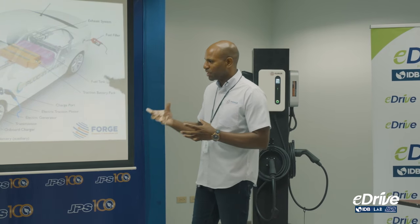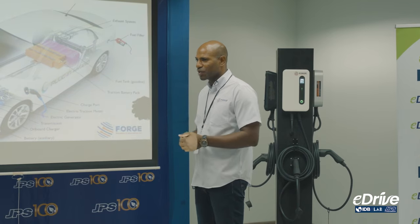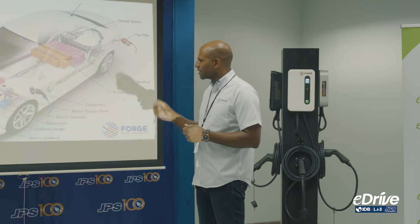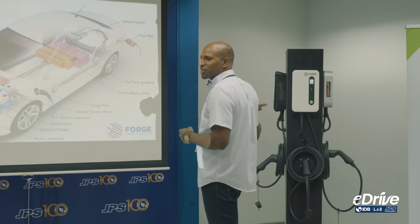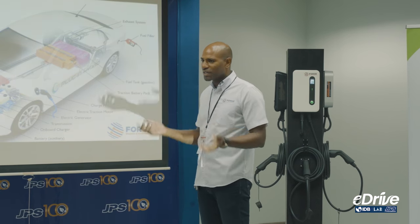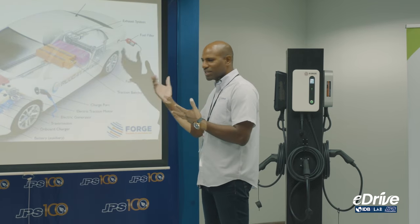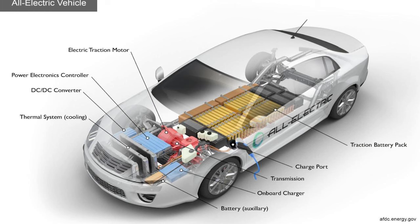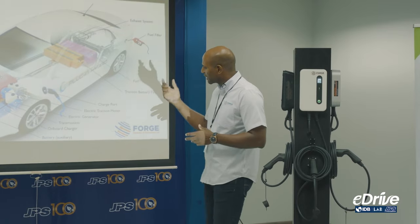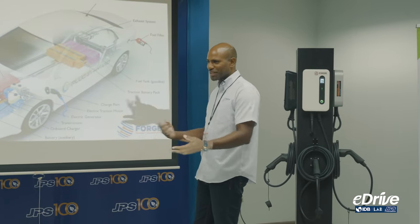If you plug in a lower amperage — like a trickle charging method using 110V or something lower than what the car can take — it also reads what the charging circuit provides and says 'you can only provide 3.6 kilowatts, I will take the 3.6 kilowatts.' So this onboard charger governs what the car is allowed to do.